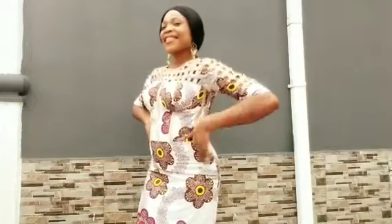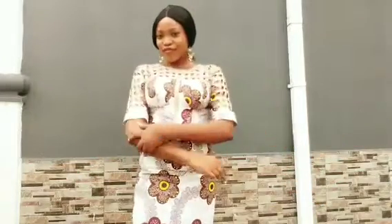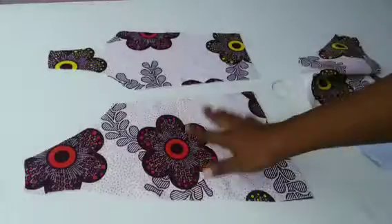Hi everyone, welcome to my YouTube channel. I am Messy. Today we'll be learning how to sew this concept with the basket yoke. Last time we talked about the drafting and cutting, so today is going to be the sewing party. If you are interested, keep on watching.